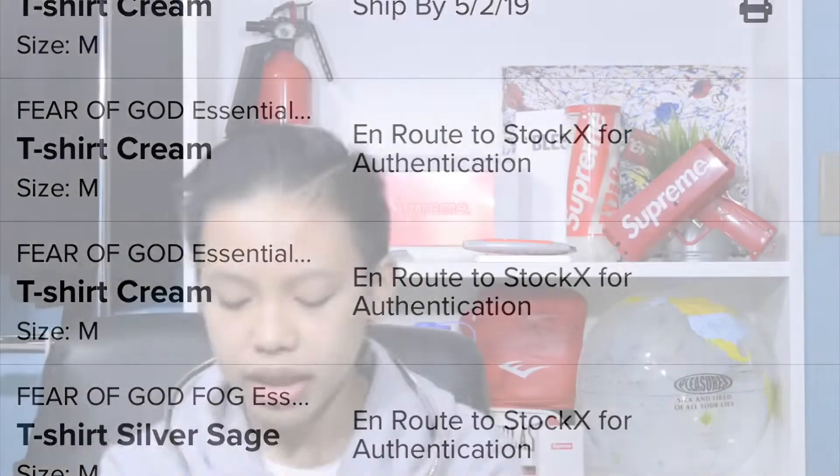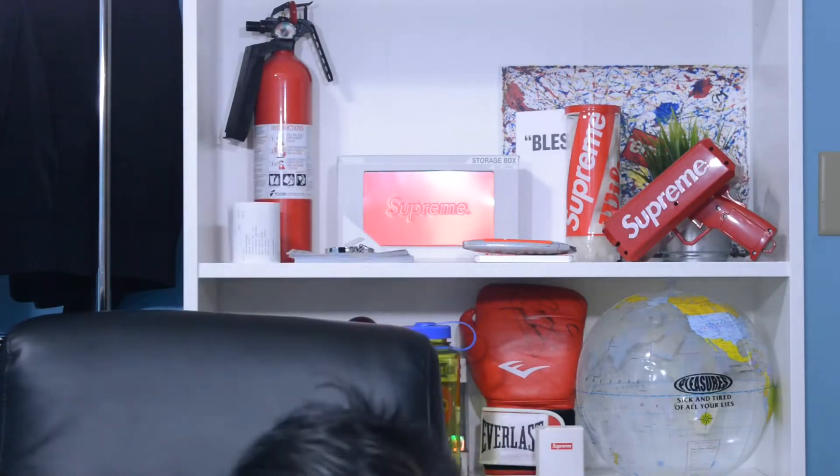I had four of the cream mesh tees total in this video. Hopefully my StockX payout comes through before I upload this so I can show proof that my transactions went through. I did have four but already sold two, so that's why I only have two in my hands now — one large, one medium. I think I already sold the medium, and I'm still trying to sell the large. Easy profit off these pieces from the Essentials Fear of God line.